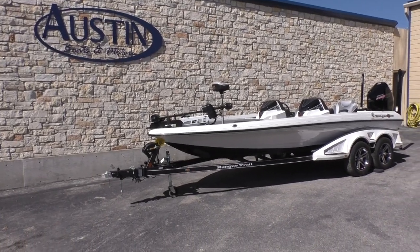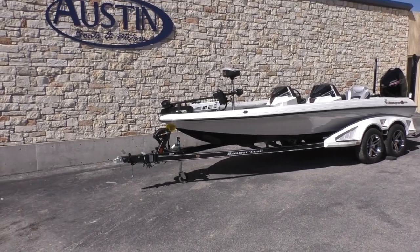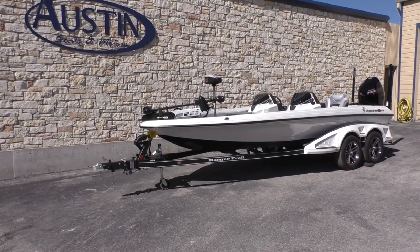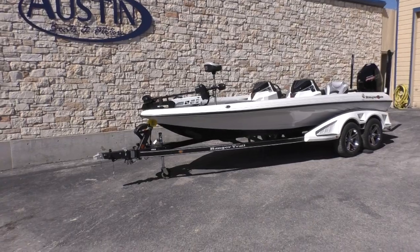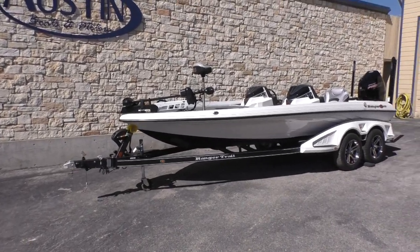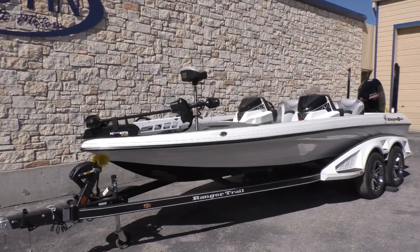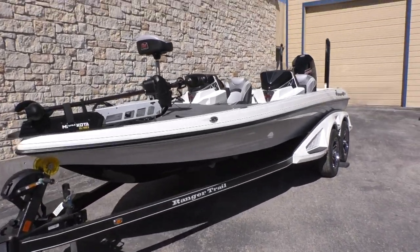Good morning folks, Israel here with Austin Boats and Motors. Today I'm going to be showing you this 2020 Ranger Z 520 L, Ranger Cup equipped.